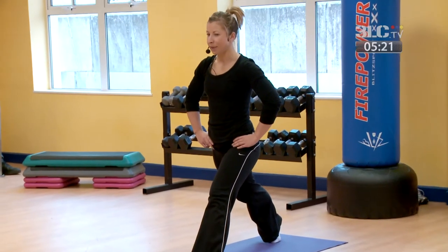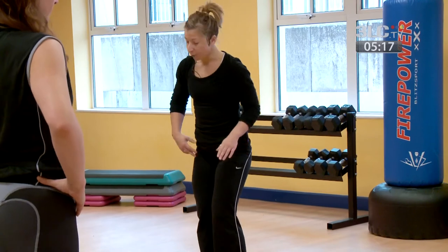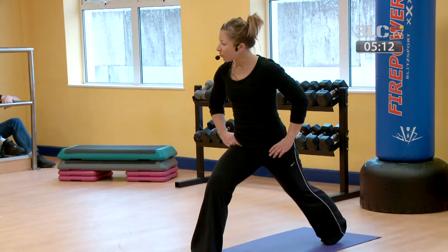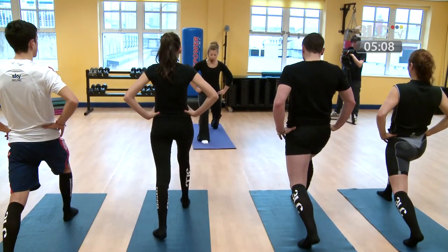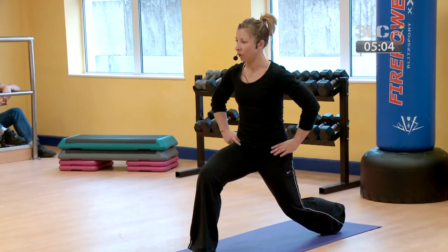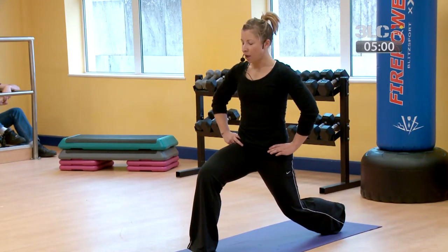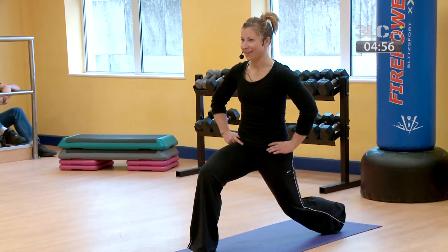Coming back to the centre, step the leg in. Switching sides, take the left leg back. Onto the toes, just find a position that's comfortable for you. Pelvis tilts under, and then starting to drop down — keeping that pelvic tilt on. Only drop down as much as you need to, to feel that stretch through the hip flexor.